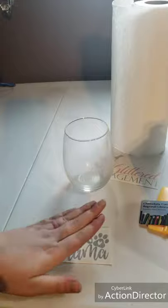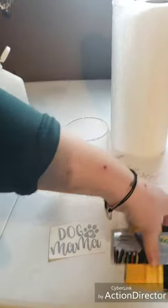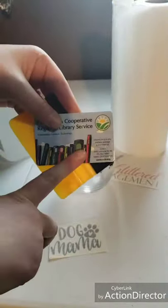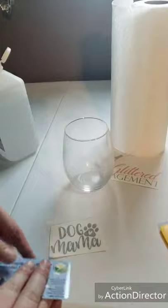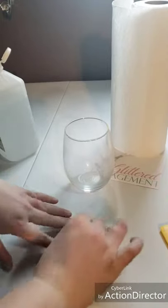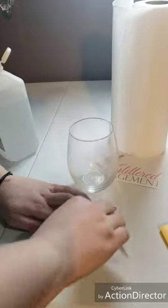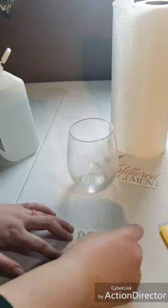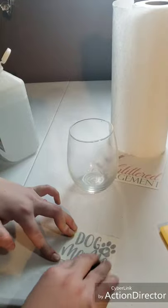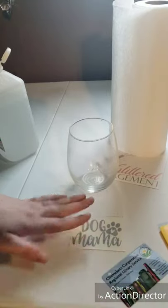Now that our cup is clean, we want to ensure that our decal is properly adhered to the transfer tape. You can either use a squeegee, which I use when making my stickers, or a card such as a credit card — I have a library card here. Apply some pressure, start in the center and pull out from all corners to make sure the decal is sticking, and that all the little paw prints and any dot details will stick to the transfer.